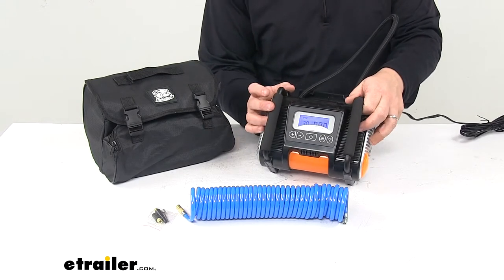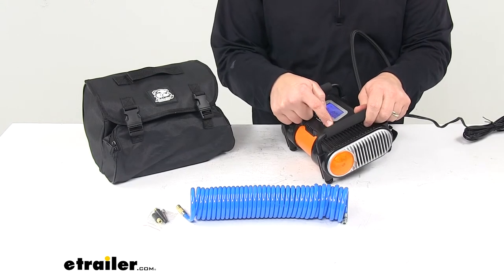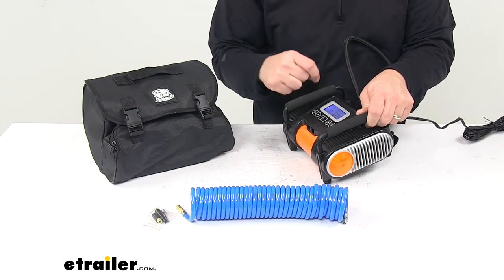Here you can see it turned on. We can hit the light button and that's going to start flashing. Hit it again and it'll remain solid. Hit it again and it'll turn off.